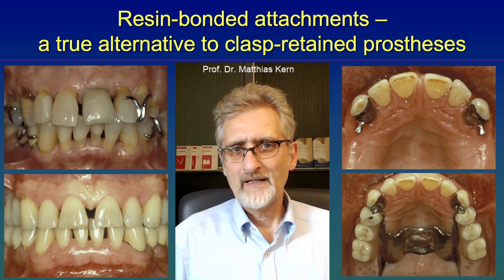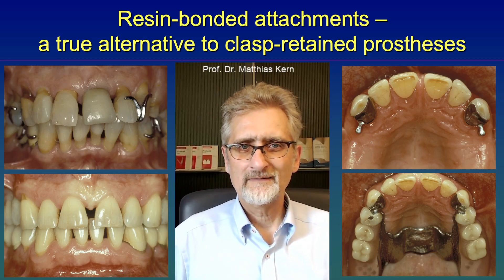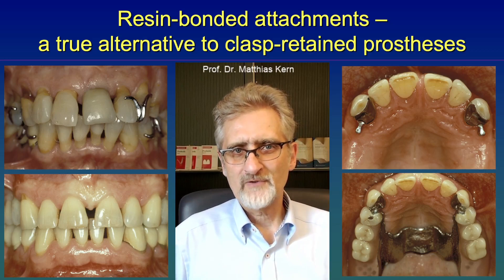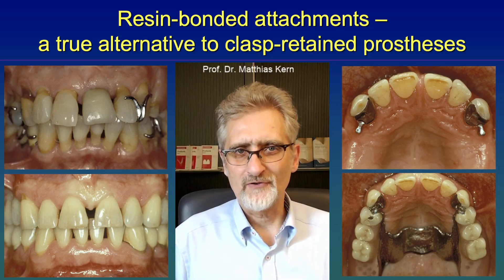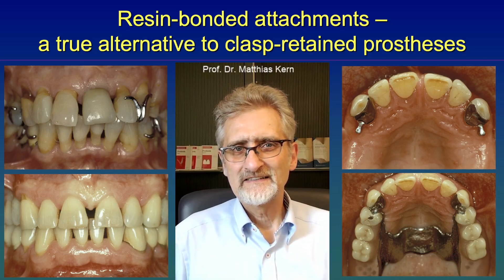I hope I can motivate you, if you are a dentist, to look into this treatment procedure. If implants are not an option for the patient and you would like not to use clasps, then it might be a very good alternative to use minimally invasive resin bonded attachments. I wish you all the best. Bye now.